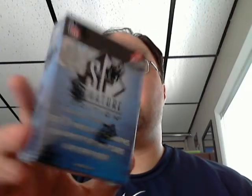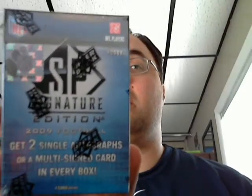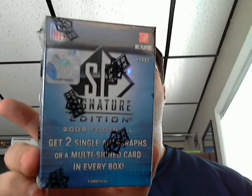Hey everybody, I'm Matt27 here. Got a quick box break for you. This one will be a pretty short video. I got one box of the 2009 SP Signature Edition online. I tried a basketball one — didn't have too much good luck out of it — but we'll see if football treats me a little bit better. You're supposed to get two single autographs or a multi-signed card in every box, so I've seen some pretty sweet stuff out of this. Hoping for something nice.